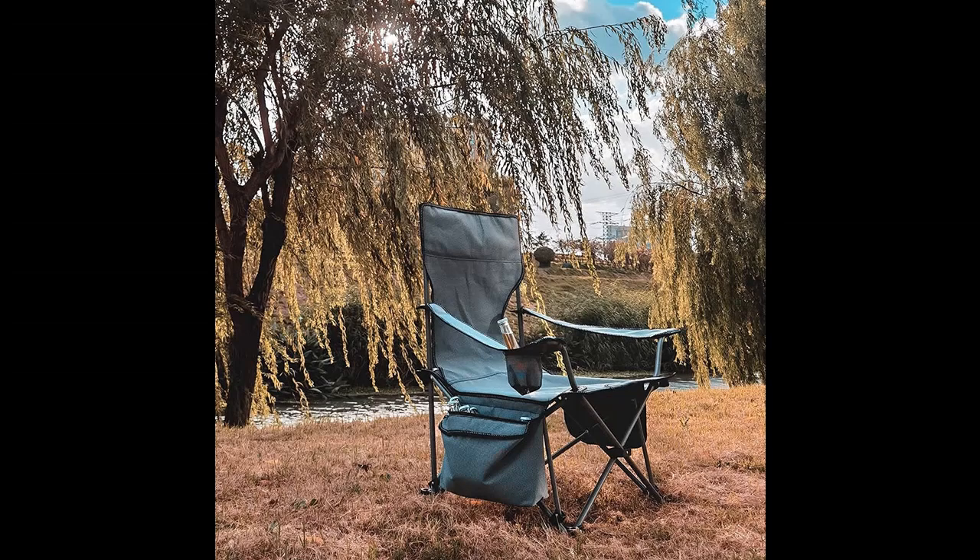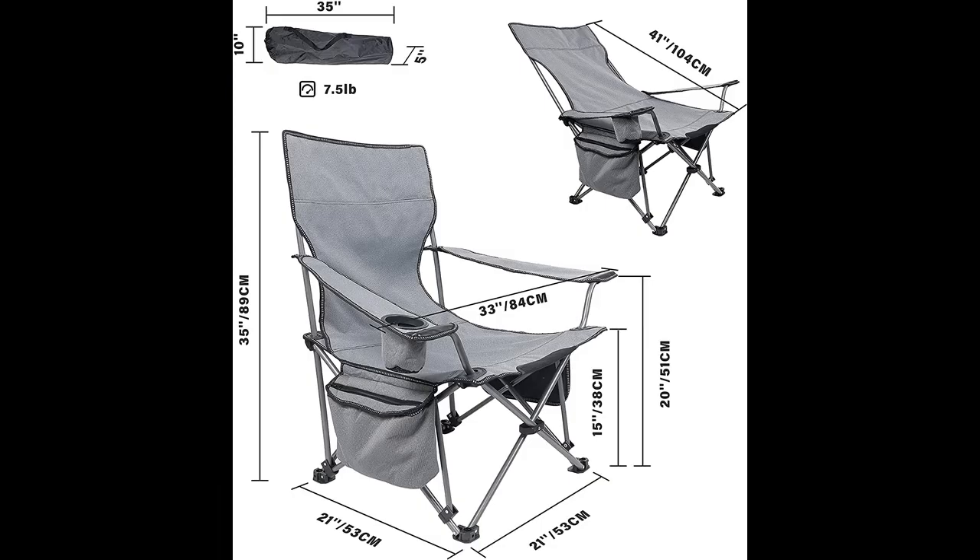The back of the chair can be tilted from 90 degrees to 130 degrees. Different angles provide strong and comfortable support for the back and legs to meet your different needs, relieving your fatigue from sitting for a long time.